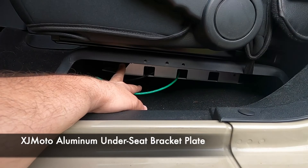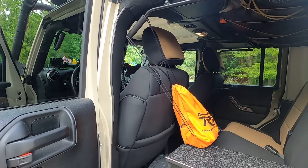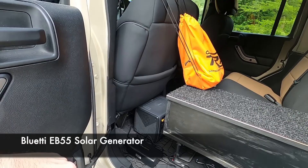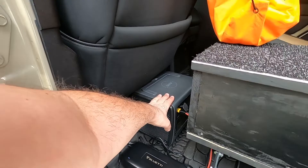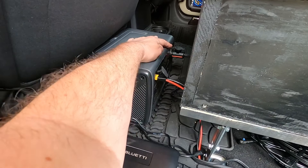Under my seat I have an XJ Moto under-seat mount. People use those to mount amplifiers and things like that, but I've got a BestTek 300-watt inverter there. The Jeep comes with a 150-watt inverter but it's not enough to power this brick — which is what I need for AC to top off my BluEddie battery bank — and it needs 200 watts. So 300 keeps me covered. My solar comes into this; I use it basically like a UPS. It's got 537 watts output on the inverter, but I use it primarily for 12 volts to power my fridge.